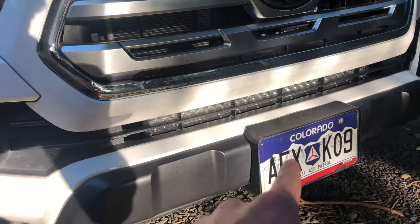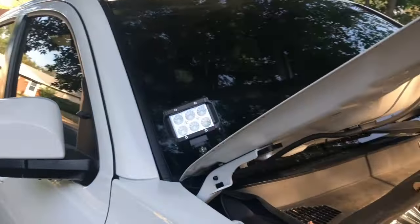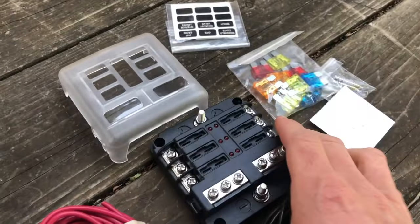I'm adding a bunch of accessories like light bars, ditch lights, refrigerators, and all that kind of fun stuff. I don't want to make the battery look really bad, so I'm going to add this really cool fuse box.